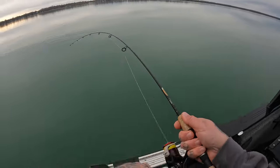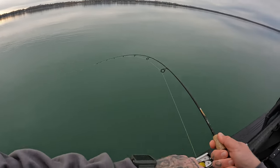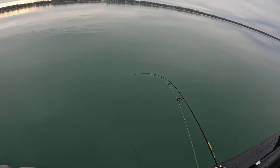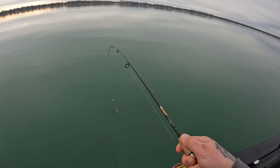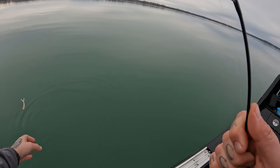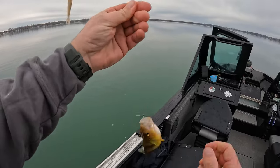There we go — oh, that's a good one! Look at the colors on that. That is yellow perch at its finest.